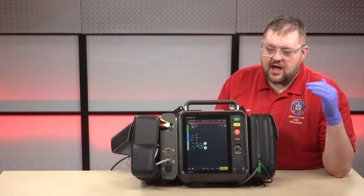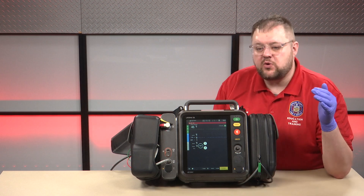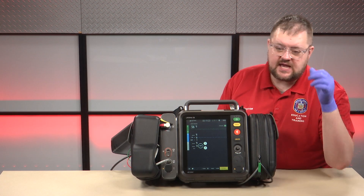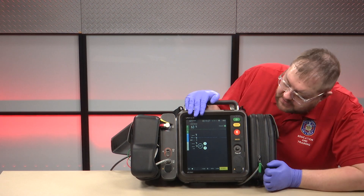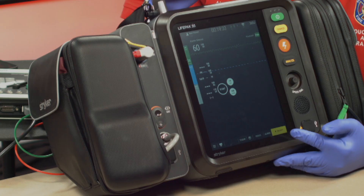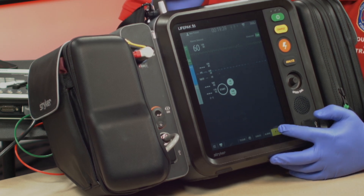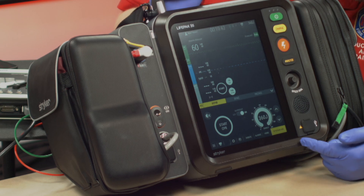First, we'll follow our cardiac arrest procedures, and then very quickly we'll get the pads on the patient. In this case, we'll say the pads have been placed. We're on the home screen, and down here at the bottom you'll see this bright yellow button that says Manual Defib. We're going to press that because we do not want to go into AED mode since we have an ALS clinician on scene. When I press that, my defib menu comes up.